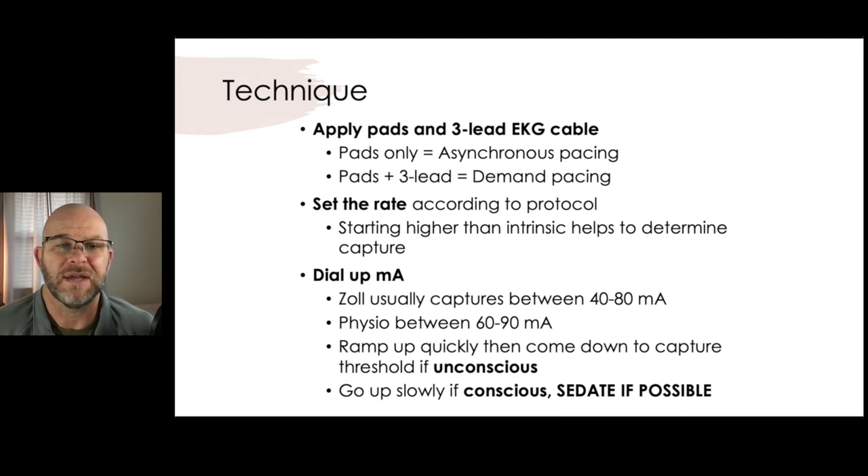How do we do this? What are some basic steps for transcutaneously pacing? First, apply your pads and your three-lead EKG. Can you pace with just your pads on? Yes, you can, but you cannot see what you're doing. That will give you asynchronous pacing, which means it will pace regardless of what that patient's doing.